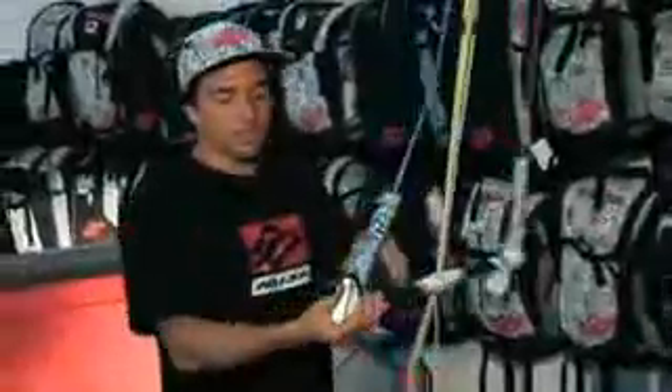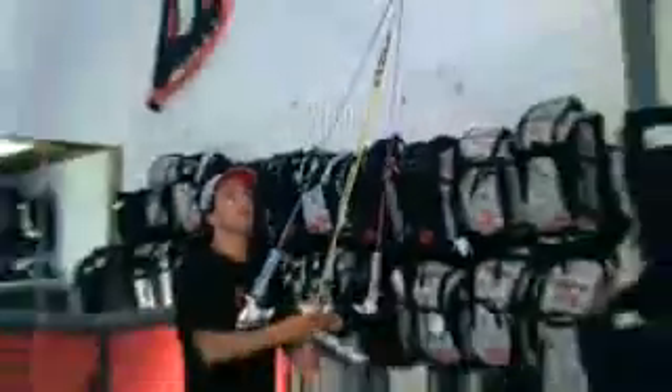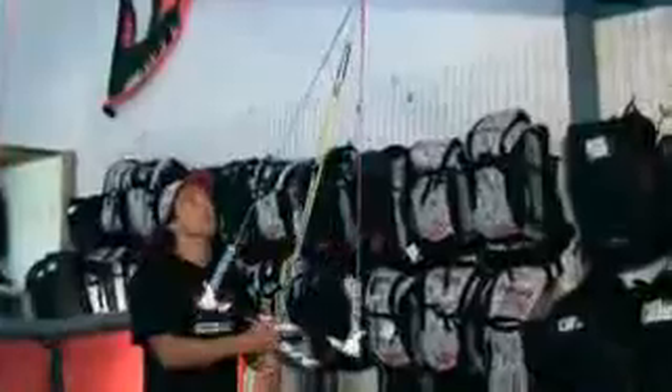Also new for this year, we get a longer floater that helps the bar float better. And that floater hides the line length adjustment. So basically when you put it up, you can adjust your back line length here. What it does is keep the connection with the flying line up here really clean, so when you do loops you can keep steering your kite easily because you don't have a big knot up here that could prevent the steering.